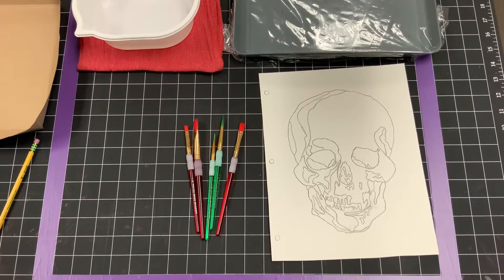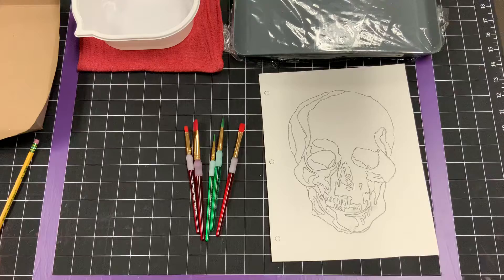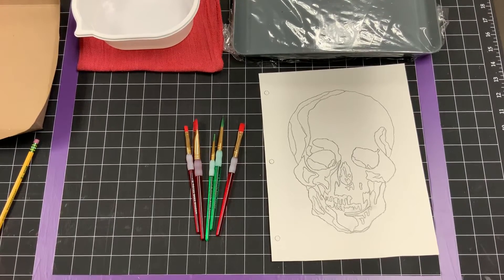Today we're going to be painting and I want to let you know that painting has actually been around for 40,000 years. This goes all the way back to the earliest discovered rock paintings that were in caves.